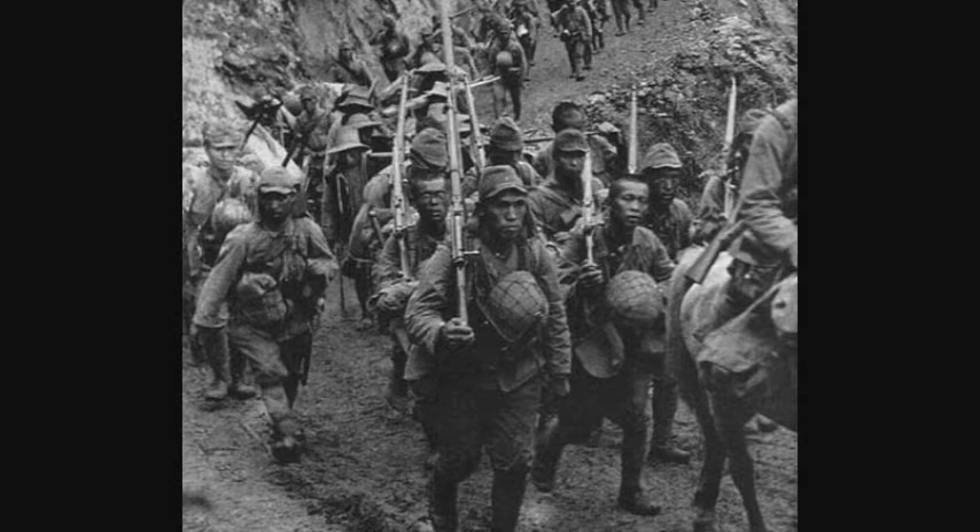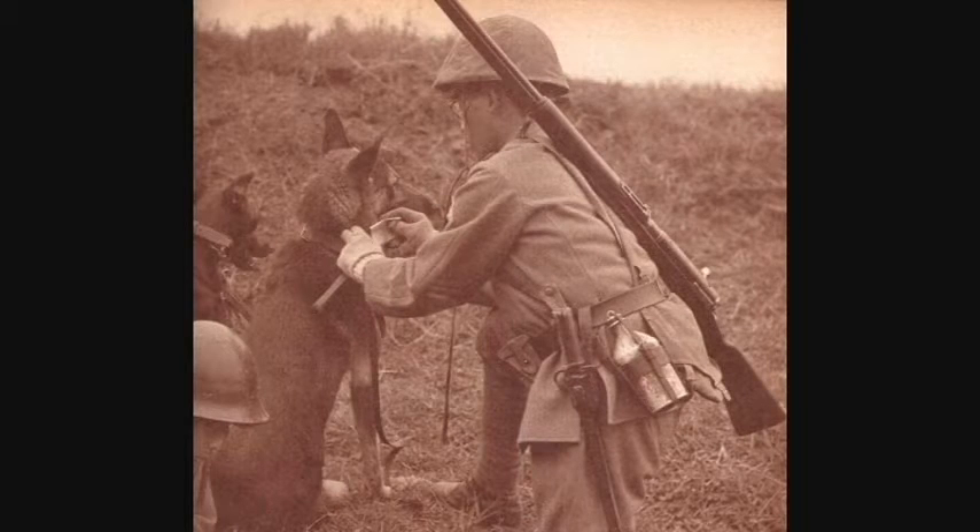Now, with the rattling — this myth is very similar to the M1 Garand ping myth that also just won't go away. Yes, they do rattle, but they really only make a sound once you cycle the action. The only reason to open the action in combat is because you fired your weapon, and there is no way a rattle is louder than a gunshot or the other various noises of combat.